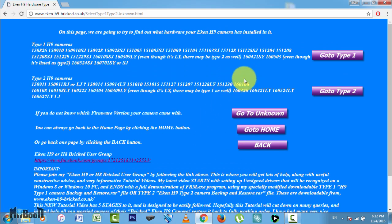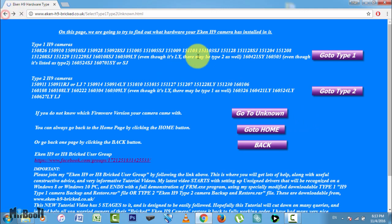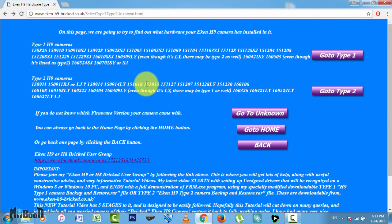Next you have to choose which type your camera is. There are two types of Econ H9. If you remember the version number from your camera, you can look it up under the two types here. If you don't remember, click on go to unknown — this simply says that you should try both to see which method works. Thanks to my previous video, I remember my version number is 151015, which shows under type 2, so I will click on type 2.